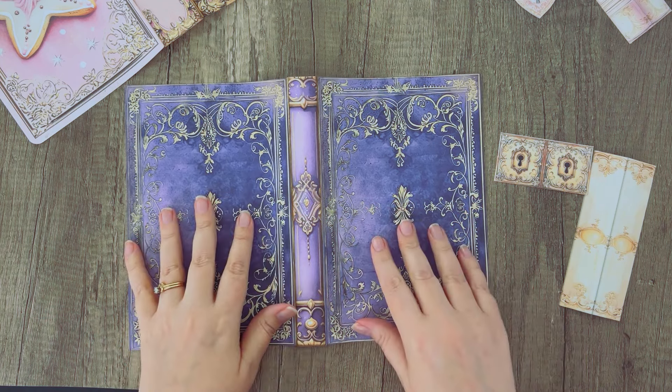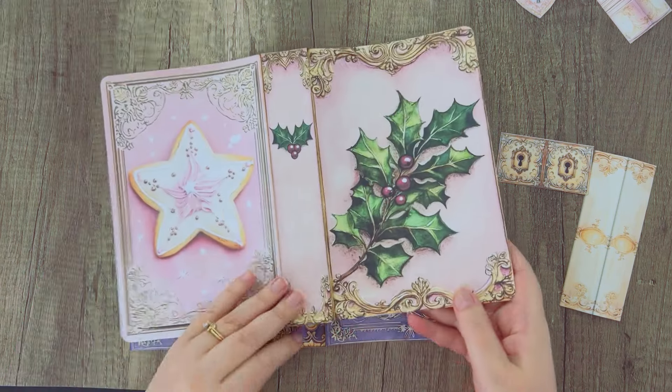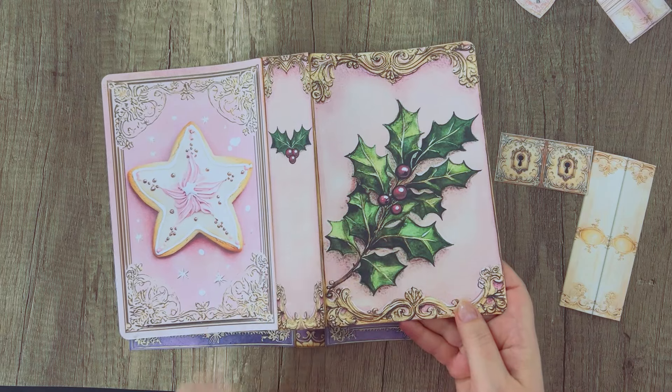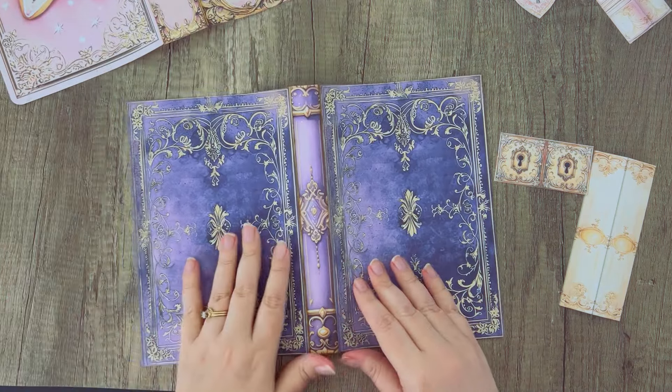This faux cover is from our Antique Book Covers and Pretty Spines kit, and this one is from our Christmas Book Covers and Christmas Spines. I'll try to put links down below for those kits if you want to get those for yourself.